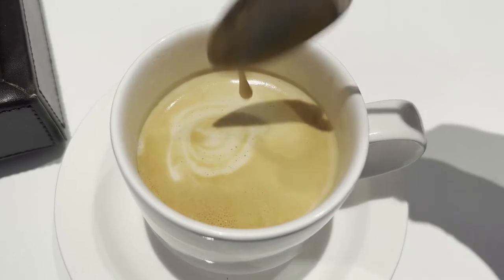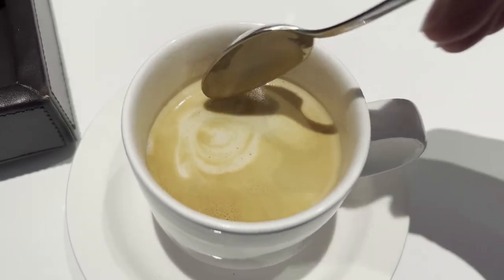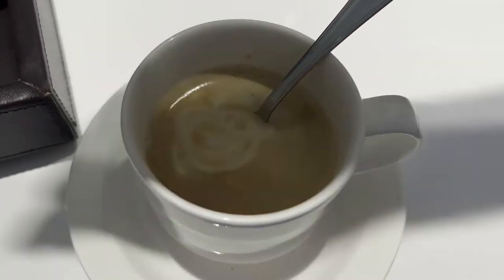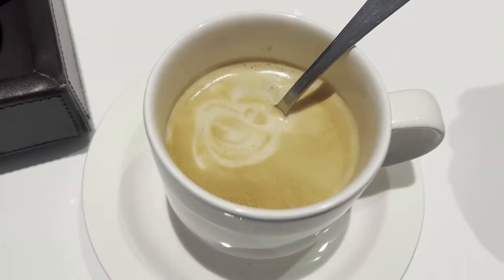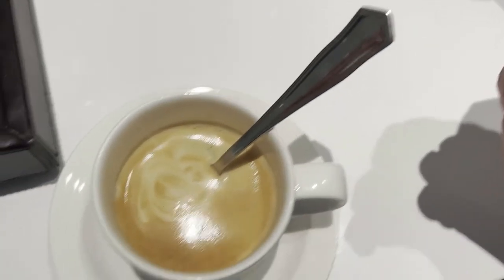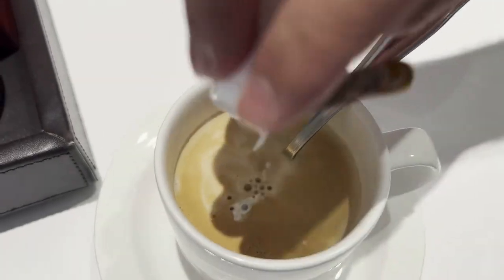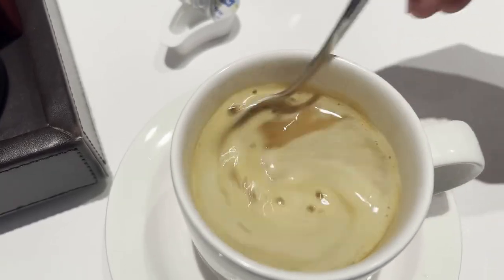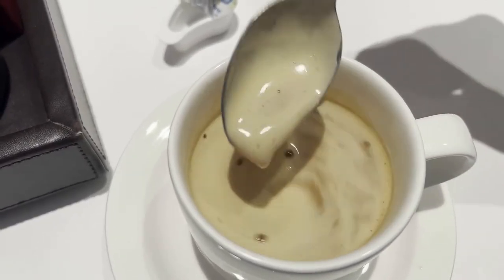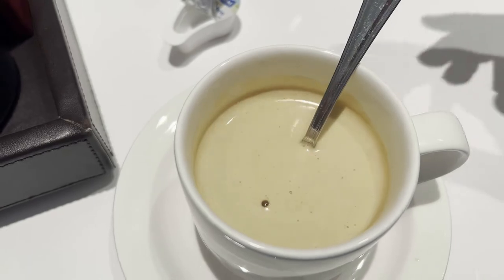You can see there's a good amount of froth, and then you can see the coffee or espresso below. I'm going to add some creamer.